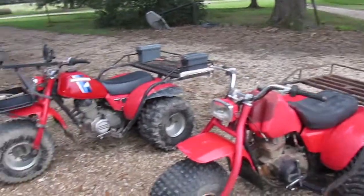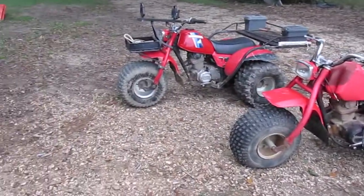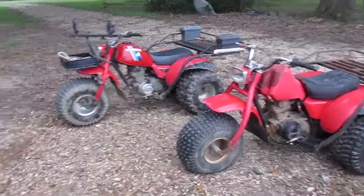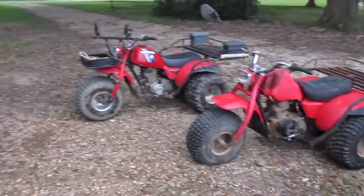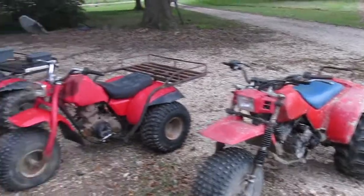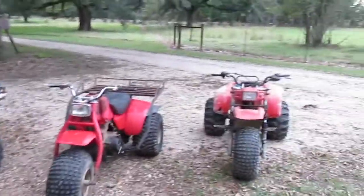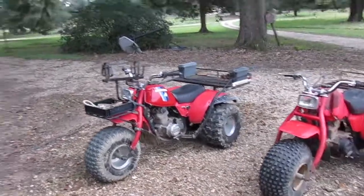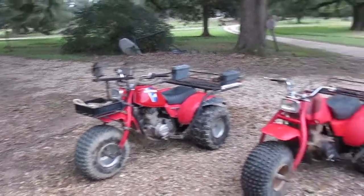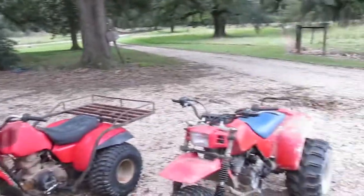You can subscribe to my YouTube channel for more on this bike, my other three-wheelers, my truck restoration, and some old tractors I'm working on. It's JM Motors Unlimited — click the profile picture below this video to go right to my channel and see my other videos. Please consider subscribing, leave a like, and leave me a comment telling me what you want to see more of — bike stuff, truck stuff, tractor stuff. If you leave a thumbs down, please comment and tell me what you didn't like so I know what to improve. Thanks for watching!